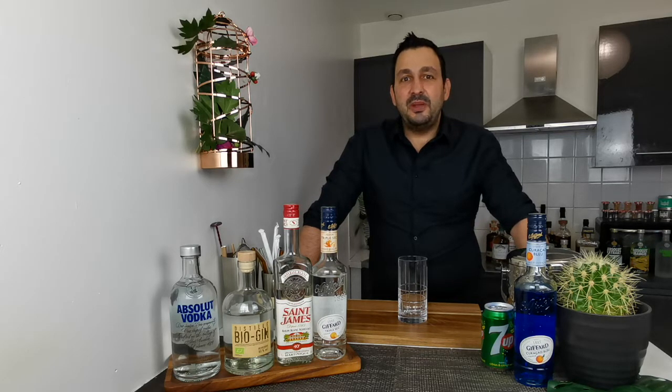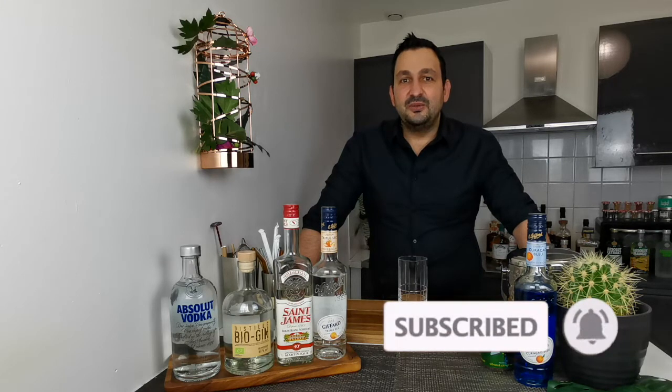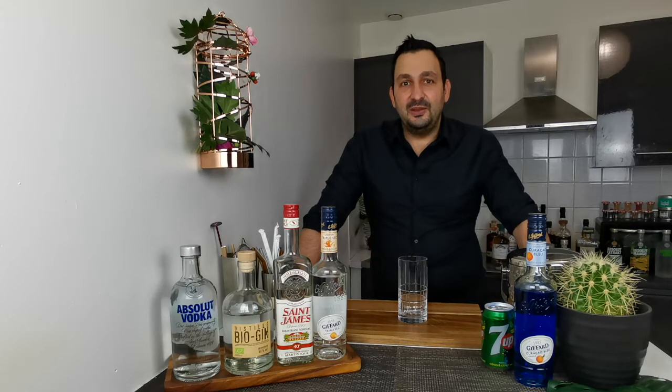In the iced tea family there are many variations, but the other day checking the books I have at home, I came across this one and I really liked the look of the final result. I haven't done this drink yet, so I decided to share it with you and check if it's worth trying or not. So let's not waste more time and get to it.